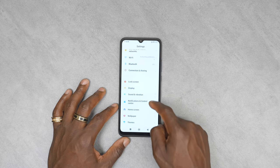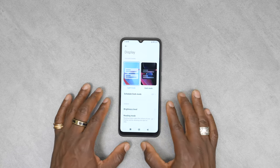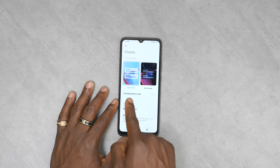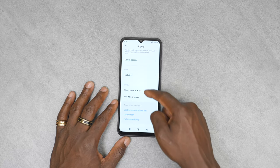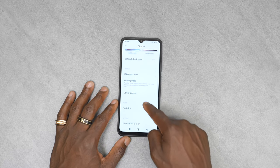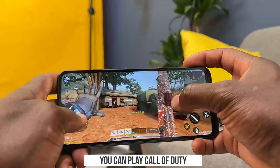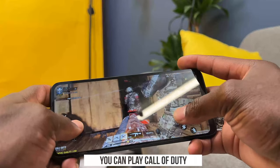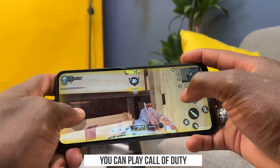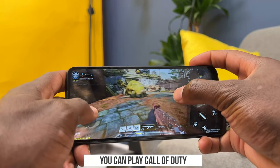Going into display settings — by the way, this is 4G, it's not 5G ready, so do bear that in mind. You have light mode and dark mode options, brightness, and text size. There's no option to change the refresh rate on this — it's just a basic refresh rate. This is not really aimed at gamers; it's more of a budget device for those who want all the basics at maximum value.